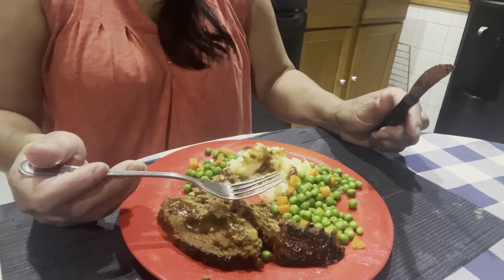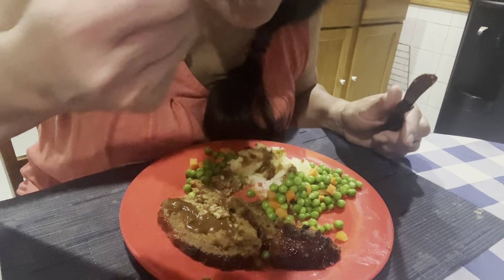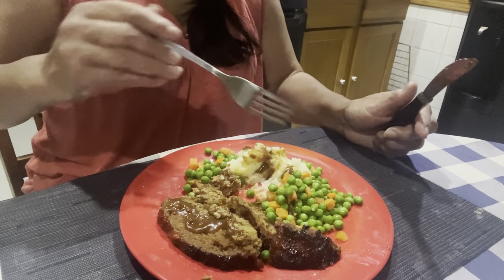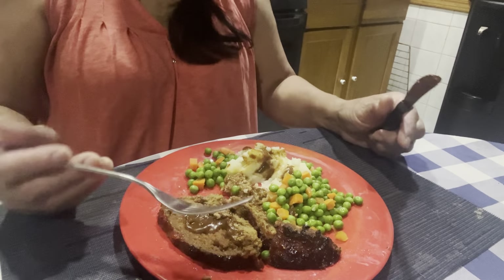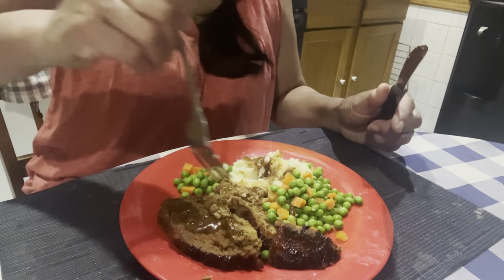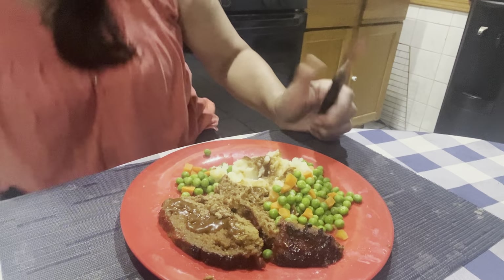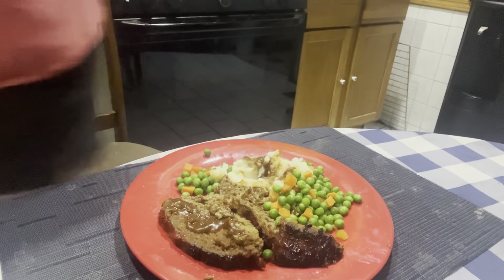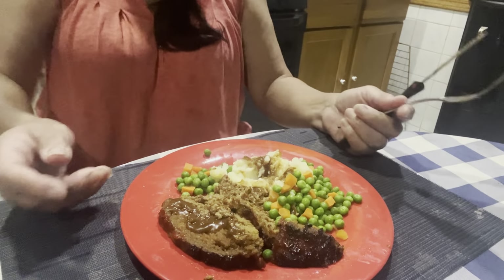Kids already ate, so I'm going to finish this and chill out for the rest of the night. We'll see you guys in a bit.